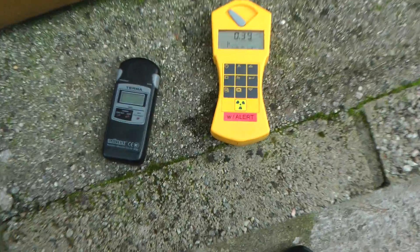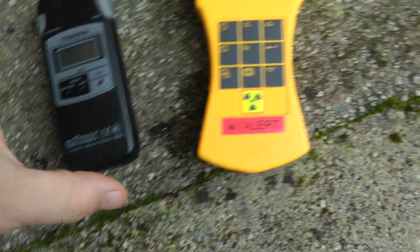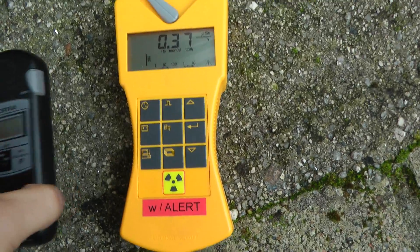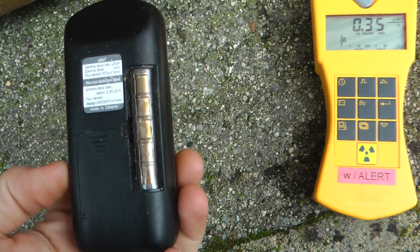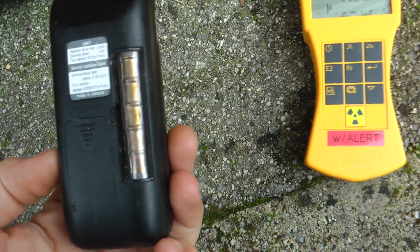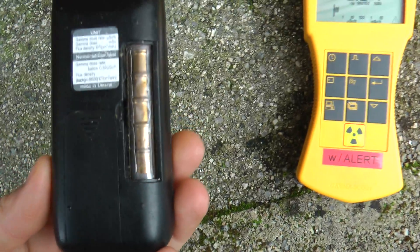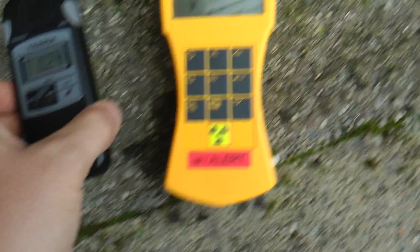Here we have two dosimeters: EcoTest Terra and Gamma Scout, both with Beta and Gamma detection. The dosimeter here has got the bag removed to expose the tube, so it detects Beta, Gamma and Beta.